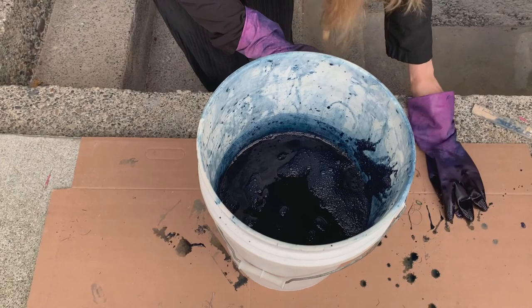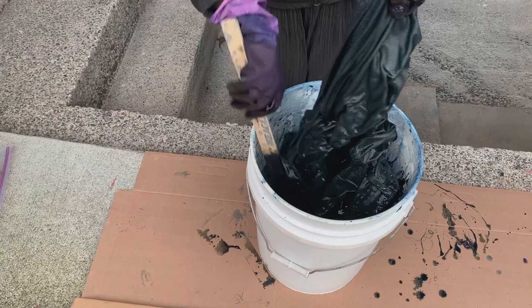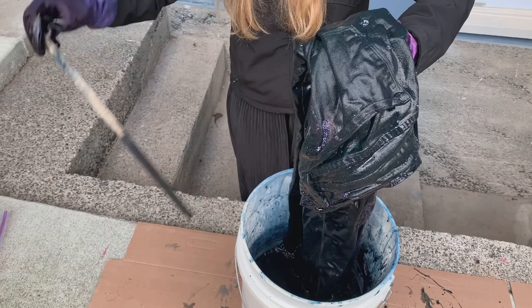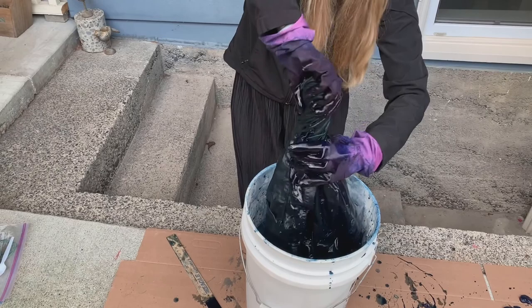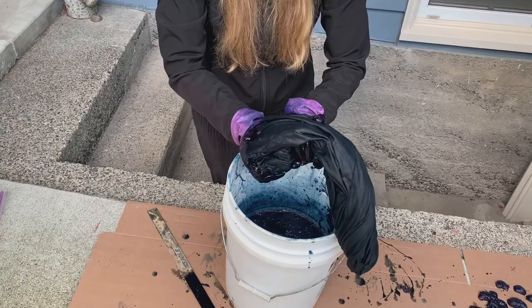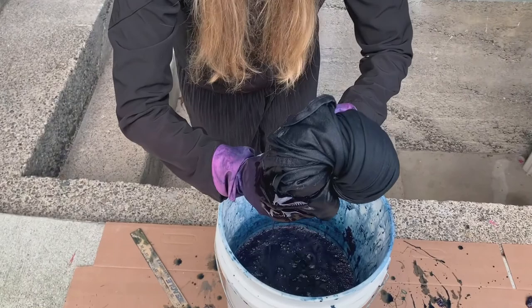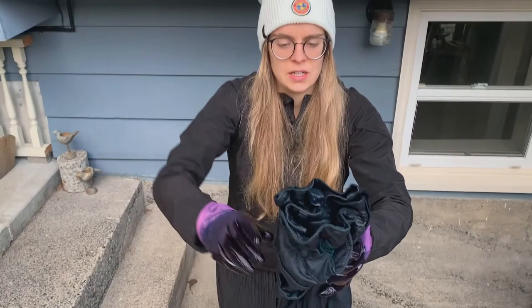I'm going to get my gloves on. These have been soaking — trying to get them up by the waistband first. I'm going to try to fold them in half and squeeze from the top down.